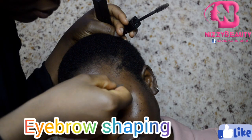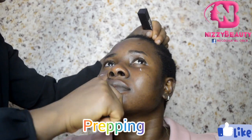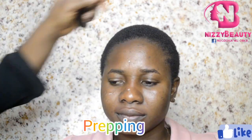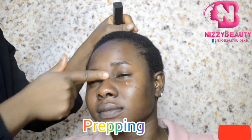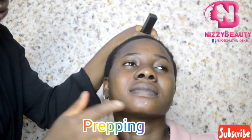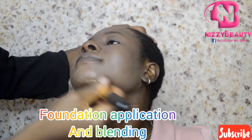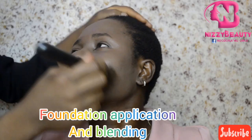I cleaned her face to remove every oil and dead skin. Then I applied my face primer to make her makeup matte, to control oil, and also to keep the makeup in place all day.